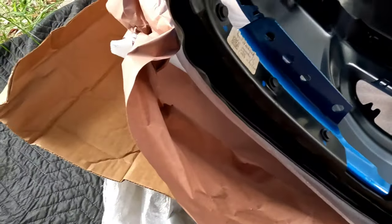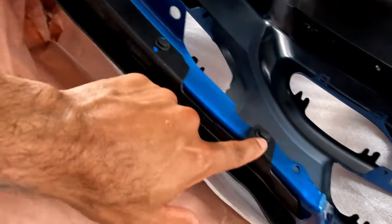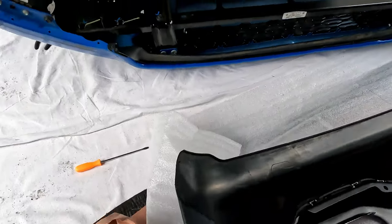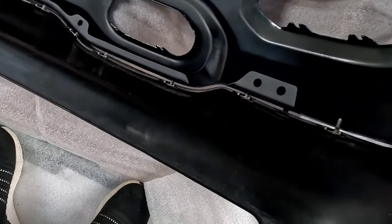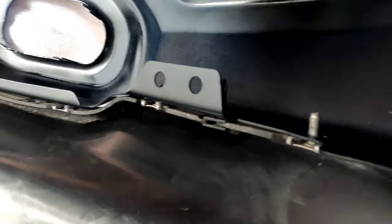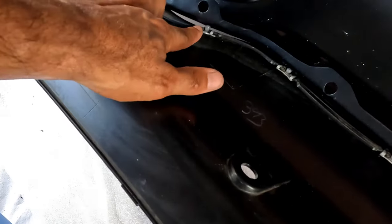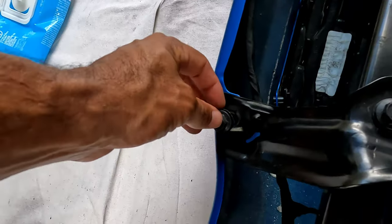We took off the top plastic — this section just has four push pins, with a little adhesive right here on the corner. We also replaced the bottom plastic already. For that lower section, there are a couple of push pins and all of these are 10 millimeter bolts that hold it on. This bolt right here is underneath this screw, and I'll show you where that is coming off of this bracket — we had to back the screw out to get to it.